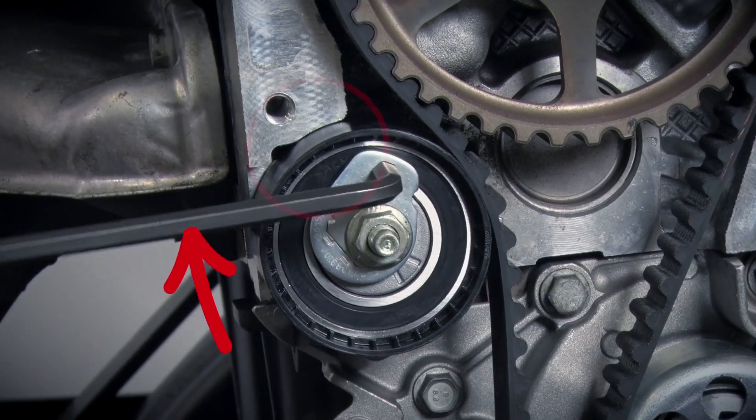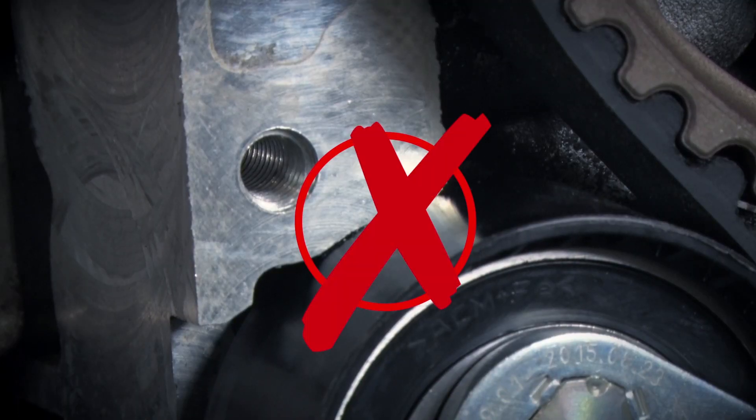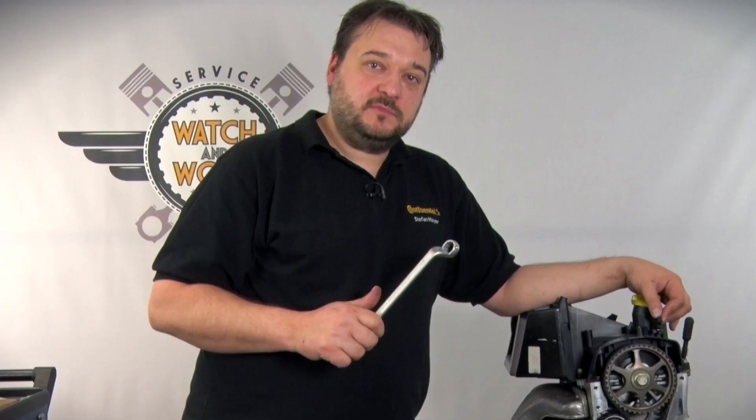And this is the result if you don't tension in the correct direction. What happens? Our tensioning pulley seizes, the belt runs over the tensioning pulley, becomes hot because the pulley is not rotating and the belt then disintegrates. You've now set the engine correctly. Time to check everything. To do this, turn the engine over six times at the crankshaft in the direction of engine rotation and then check the tension again.